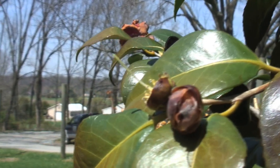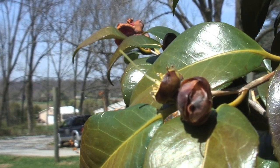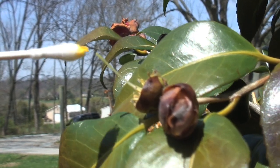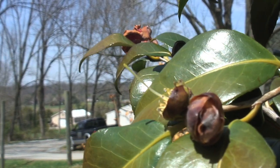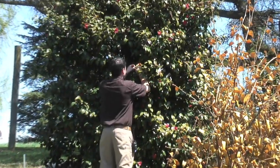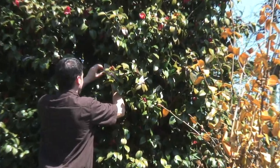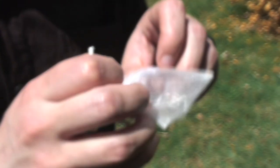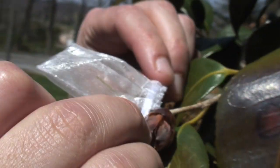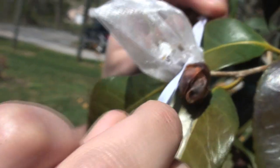This is a good example of how you can tell if the stigma is receptive. When I touch the pollen, it's clear that the yellow pollen is sticking to the end. So if you go to pollinate a flower and you cannot visually see that pollen sticking to the end, you need to wait another day or so to make sure that the stigma is receptive.